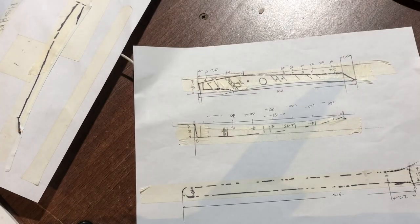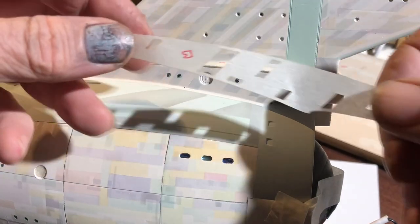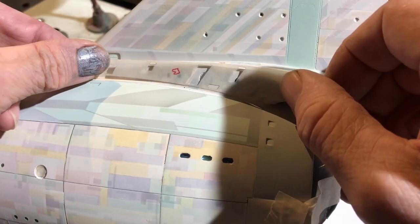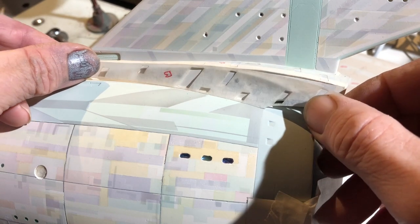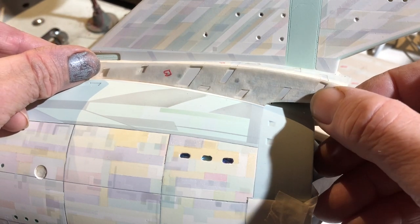Or you can just scan it in and put your picture into CAD. This is an old school way of doing it, but it works really nicely. It doesn't really matter how you get it into CAD as long as you get the result you want at the end.